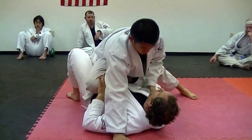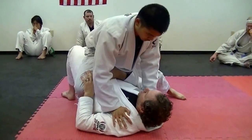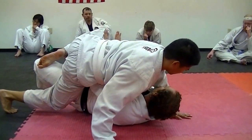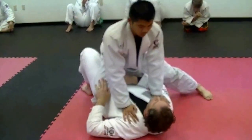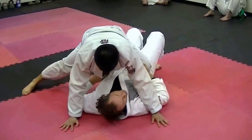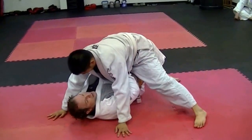It has to be a simultaneous transition. Watch what happens if the foot is flopped and not replaced in time — we're out pretty easily. So make sure that to the same degree you're removing one leg, you're adding the other leg.